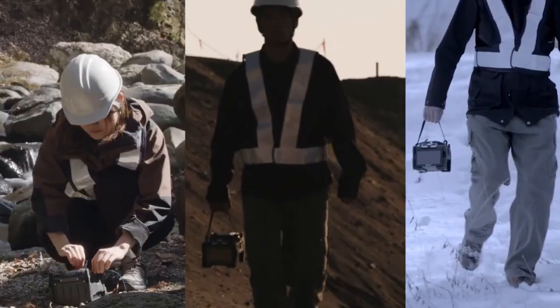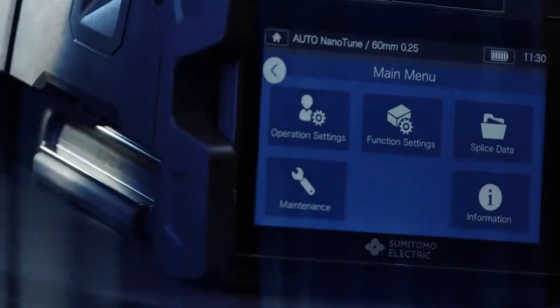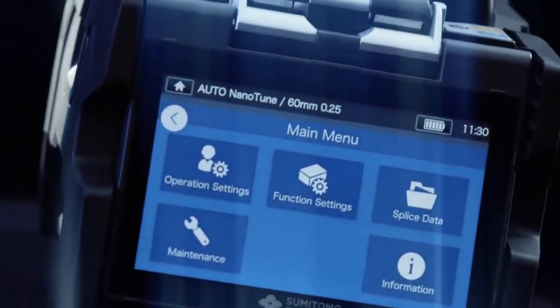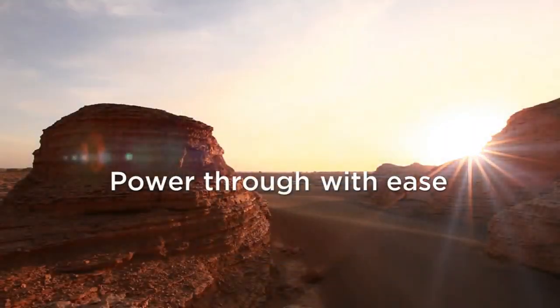Most importantly, it's tough and reliable. Requires little skill to operate, and has a high level of performance and quality which promises enhanced splice experiences. Power through with ease.